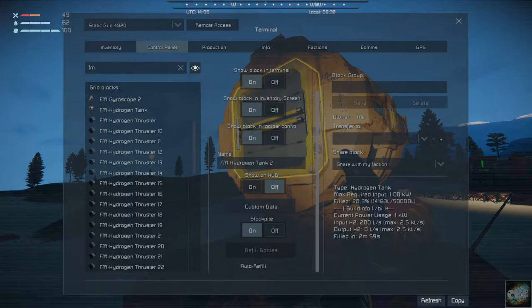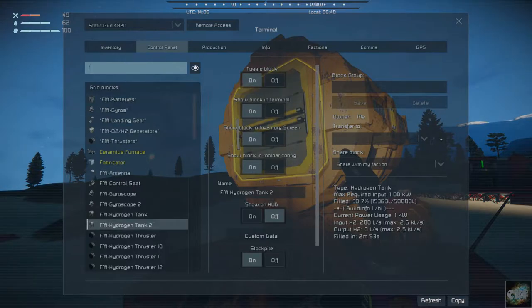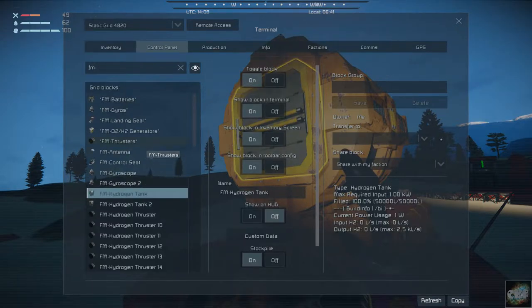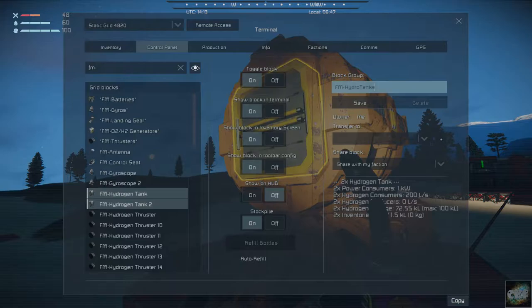Let me hop out and get back into it. Alright, control panel, fm dash. I did not have a group setup since I only had one. So let's call those hydrotanks — actually, fm hydrotanks. There we go, save.